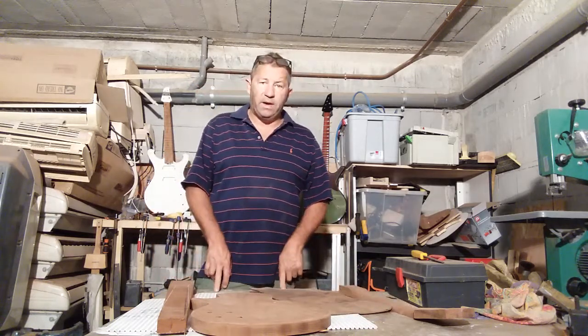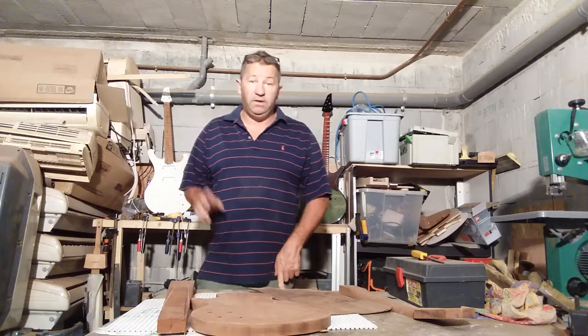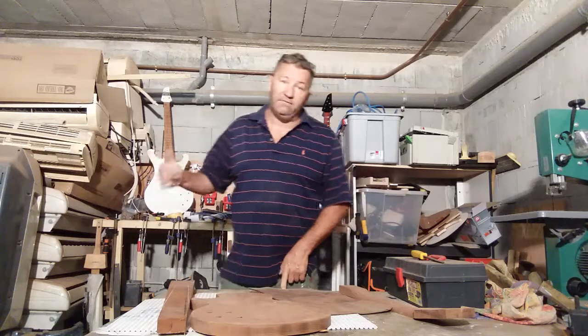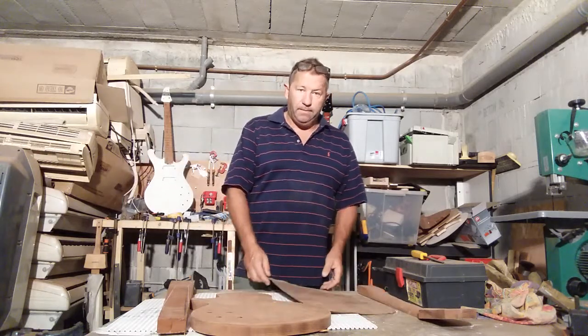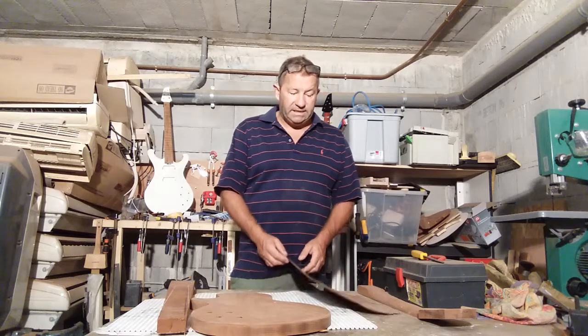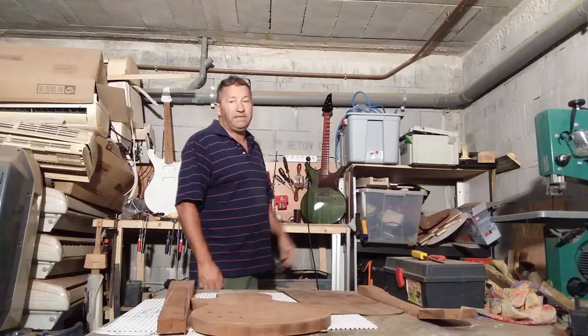I'm waiting for the Evo Gold fret wire. It's coming tomorrow for the white guitar, so that's going to get fretted tomorrow. I've got the green guitar, that's on its way. I've just made a leather scratch plate for that, which I need to make a bit neater.